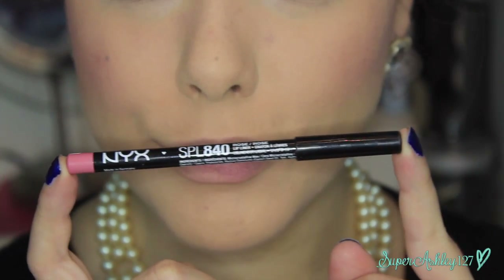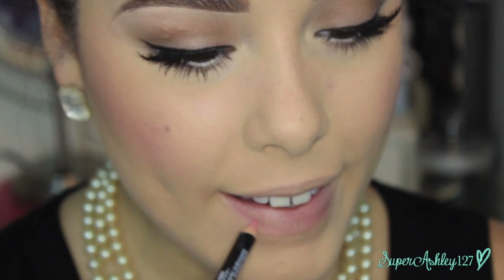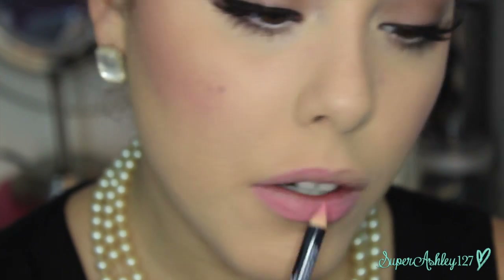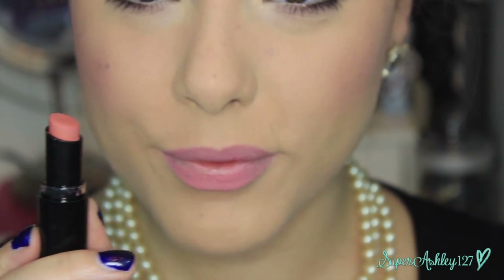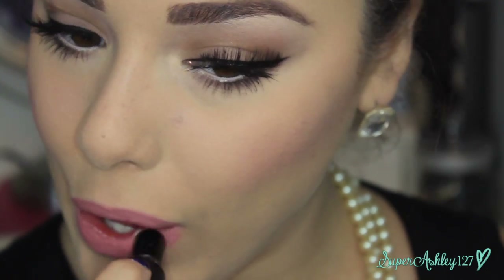Now to finish up with the lips. I'm first taking NYX lip liner in the shade Rose, lining my entire lip and filling in the whole lip. Audrey Hepburn in this movie had a very beautiful pinky coral matte lip, so we're filling in our whole lip with this pencil to make a pinky base for the lipstick. Then we're going in with Wet n' Wild Megalast Just Peachy Lipstick. Pat this into the lip rather than swiping it — just press and pat it in, maybe do a few layers until you get the pigmentation you want.